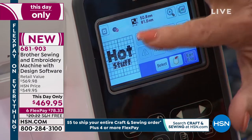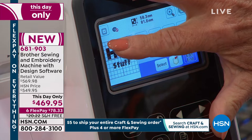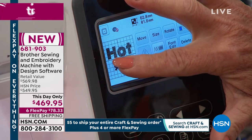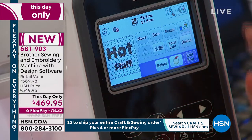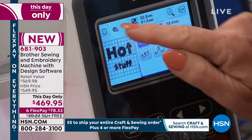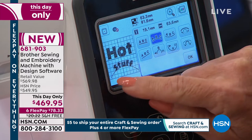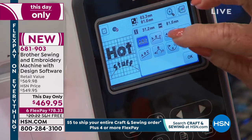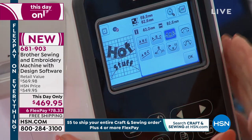You can move these — it's a touch screen. You can literally move the designs on the screen without having to go into the move, size, rotate menu — although that's fun too. Let's go ahead and edit, go to array. We'll go up with the hot, down with the stuff. So many options. Hot stuff — I like that. Now it is ready to stitch.